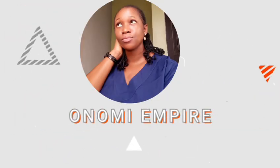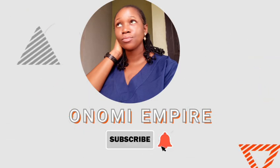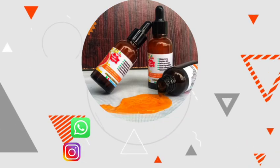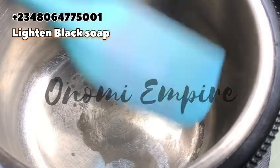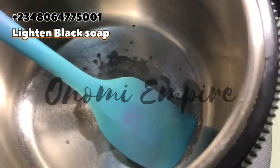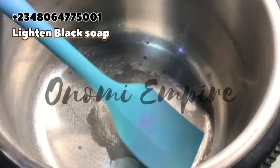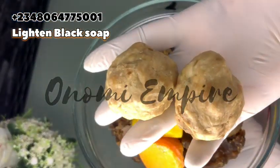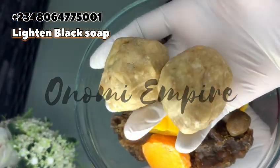Welcome to another DIY episode with Onomi Senpai on our black soap series. Sorry I couldn't post last week, I'm so sorry. Today I want to show a very beautiful soap combo.